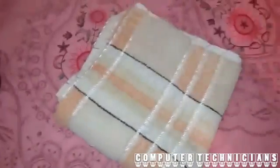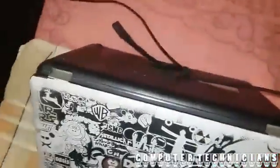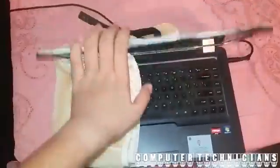We need to wrap the laptop with this towel. Spread the towel like this, and then you have to cover the side of the fan. Place it so that all sides are covered, and then after restarting it you need to do this.